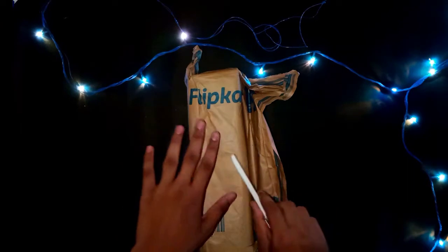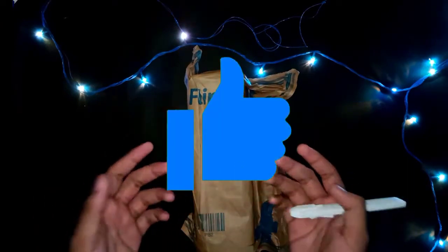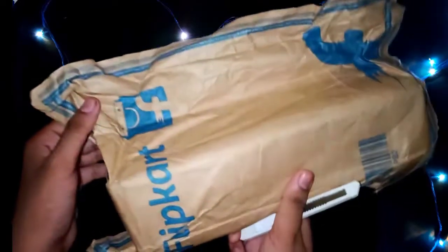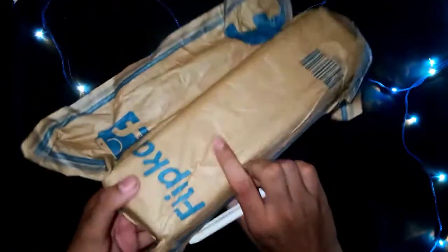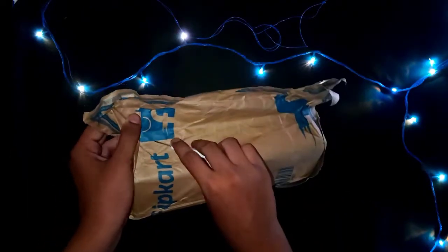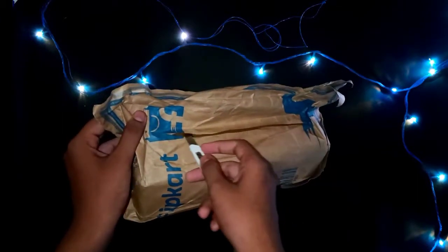Please like this video. You can see the package — it's just a cardboard box. I have to open the package.